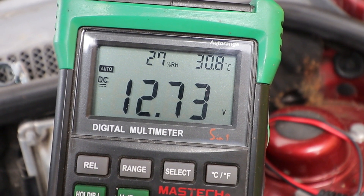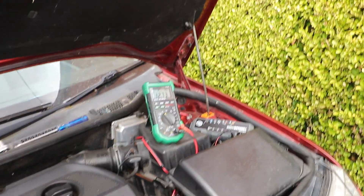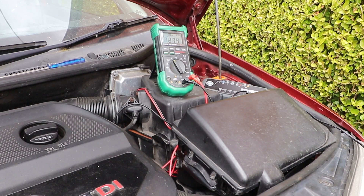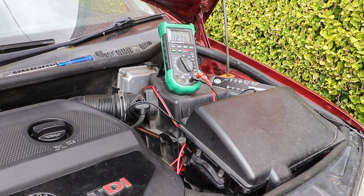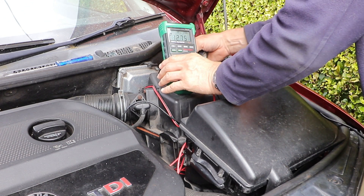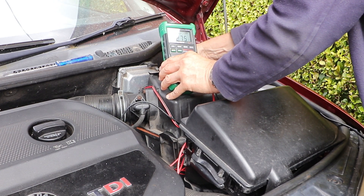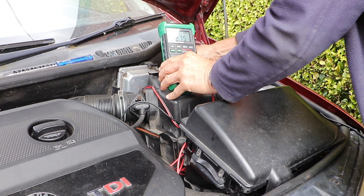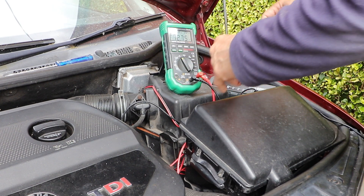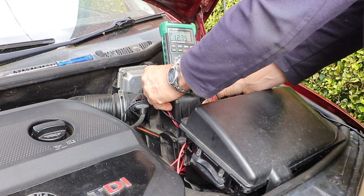The next test I'm going to do is a load test based on the starting current, often referred to as cold cranking amps, which is the biggest demand on the battery and the single most common complaint about batteries failing when they can't start the car. You can do this with a voltmeter. Mine doesn't record minimum and maximum values, but I can just videotape it, which will give a good indicator of what the voltage drops to when you start the engine. I'll tape the voltmeter to the air box so it won't rattle off.